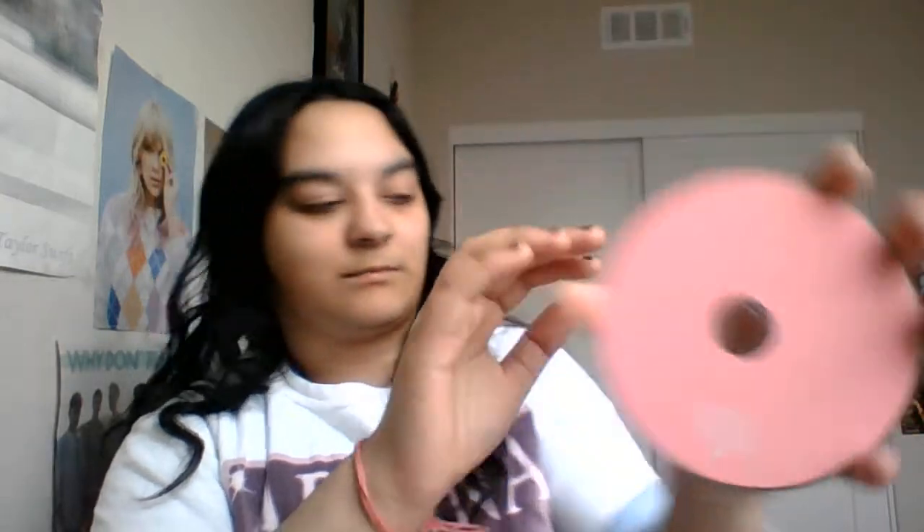The third one is Thank You, Next. I have the booklet somewhere too. This is the CD and this is the back.